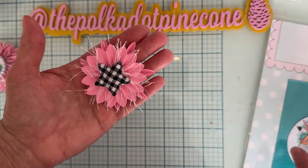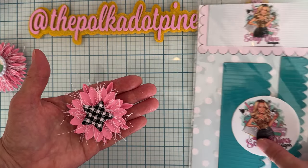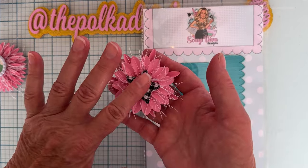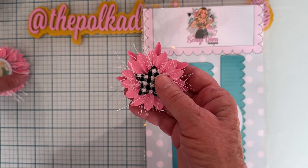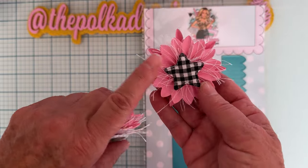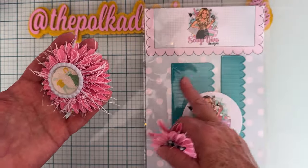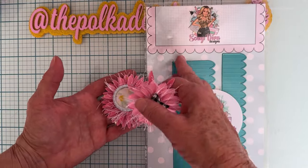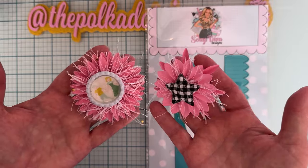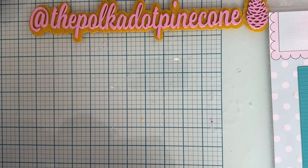The next one is also the small size but done differently — I put this piece in the back rather than on top. Also, rather than putting two pieces together, I only used one, so it's more unfolded than the first one. You can also put this on top — I thought it looked really cool sticking out from behind. These are both the small size; this is the bigger size. You can always trim them down to make the size you want.